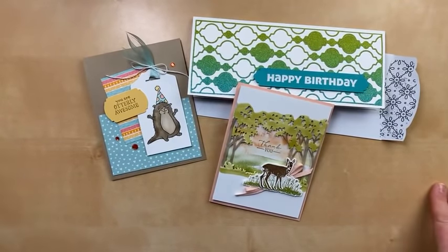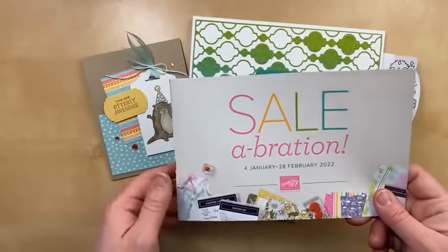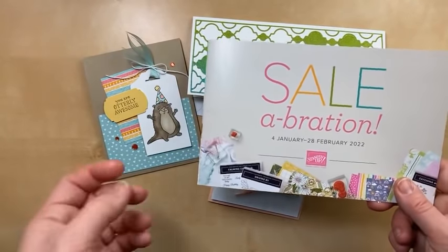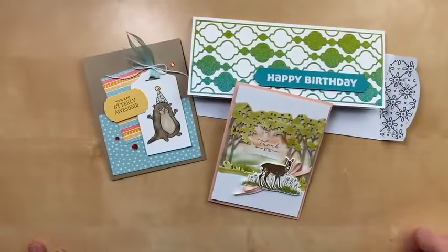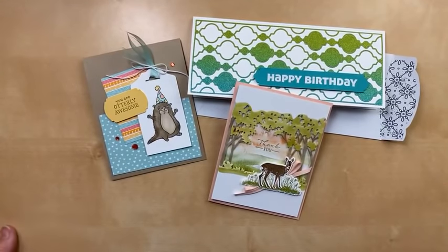I hope you enjoyed tonight's cards and that I've inspired you to case the catalog, or at least to case the projects that I made. I look forward to reading all your comments and I will get a chance to respond and say hello. Thank you for joining me tonight. If you haven't already, order some new stuff and get some free Celebration gifts — the rainbow paper, the awesome otters — you can get those during Celebration free with a $50 order. You can shop in my online store at juliedavison.com/shop. I'll put the host code in the video description along with that supply list for the mini catalog and the Celebration brochure. I will see you very, very soon with another Stampin' Up! video. In the meantime, happy stamping! Bye!